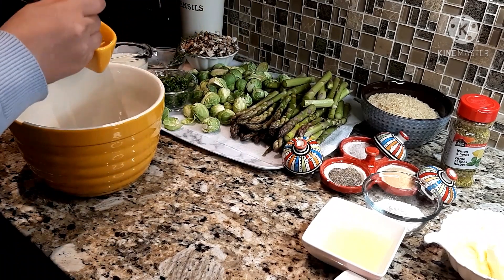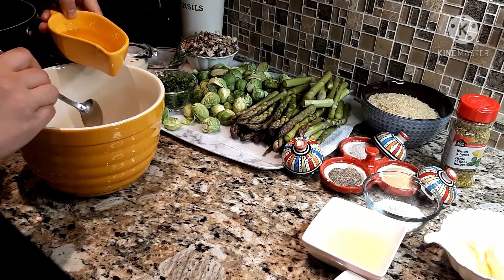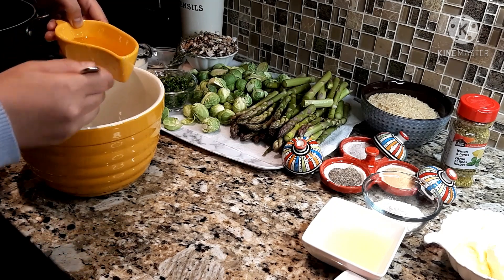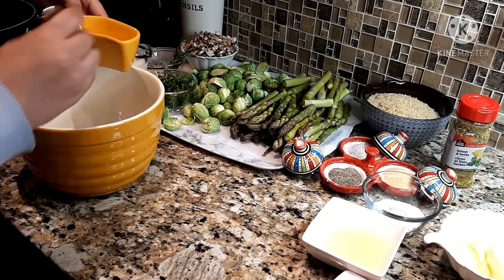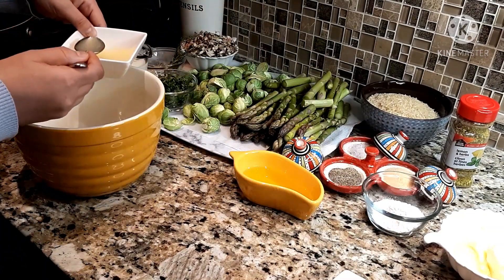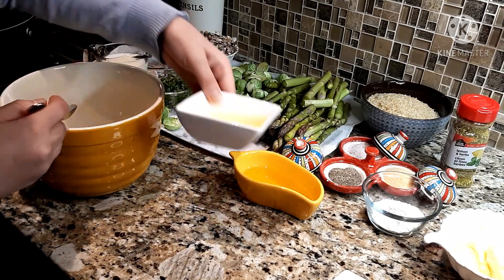The first thing I'm going to do is mix my seasoning for the salmon. I have about four tablespoons of olive oil because I have a big quantity of salmon. I will add about one to two tablespoons of lemon juice, then salt, pepper, some fresh garlic, and also a little bit of powdered garlic.